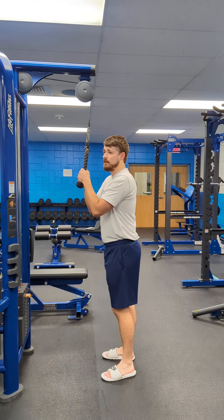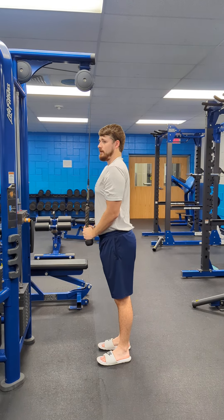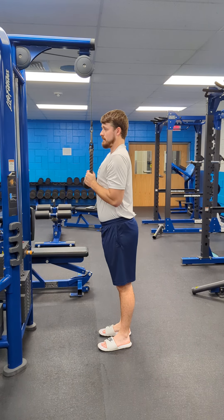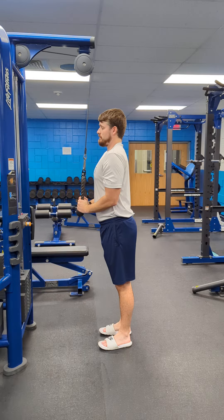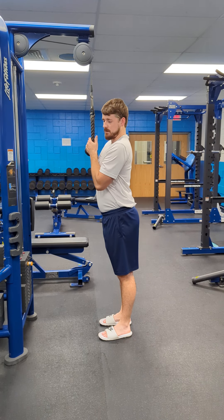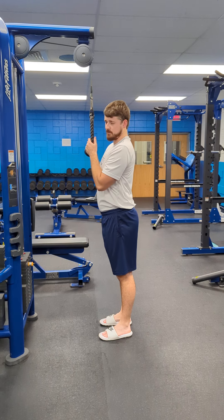Tricep pulley, 3 by 10. Pull it all the way down, and when you get to the bottom, pull towards your hips to finish it off. Make sure it's set to a good weight that you can pull down and extend towards your hips.